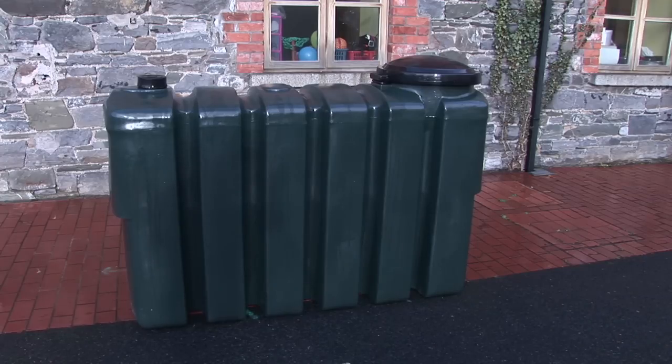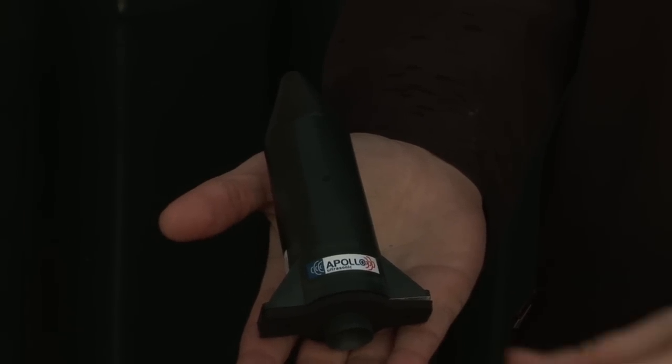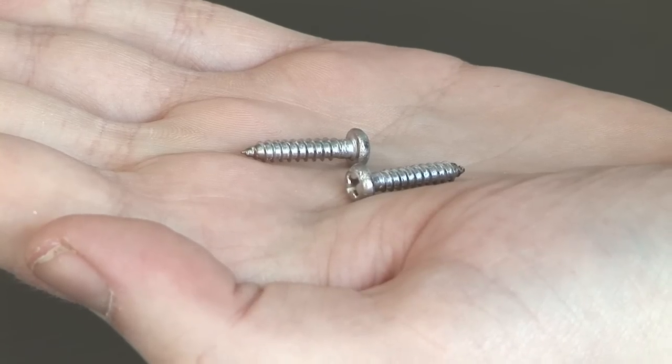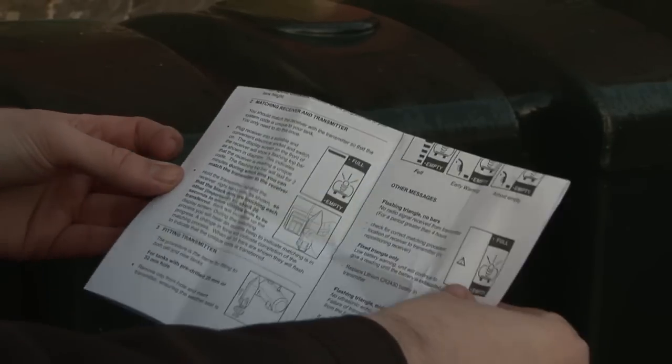Your Apollo Ultrasonic pack will contain the following items: a transmitter rocket along with a weatherproof seal, a receiver plug, two 19mm self-tapping screws, and the Apollo Ultrasonic instruction guide.